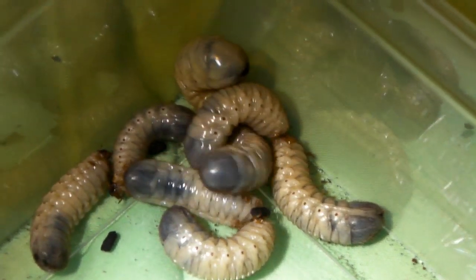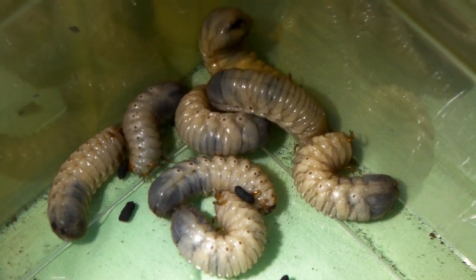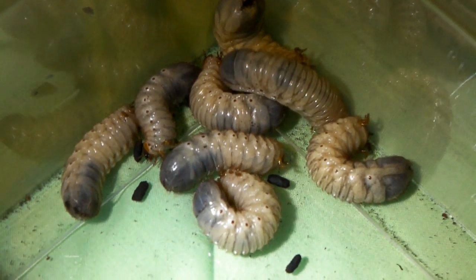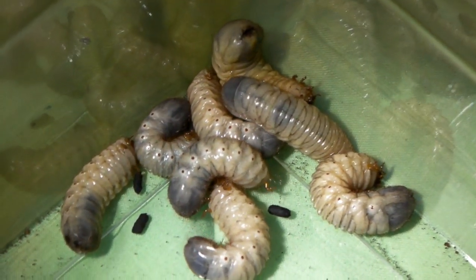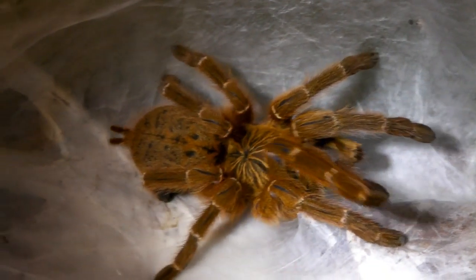Okay guys, well these grubs are definitely juicy, as you've probably just seen in the slow motion — some of the juices actually went on the camera lens, so I had to give it a little clean. Okay then guys, next we're going to feed the OBT female that I've got.